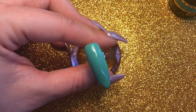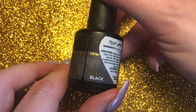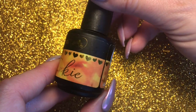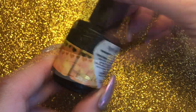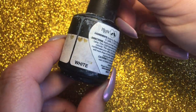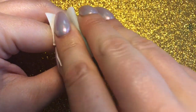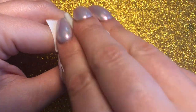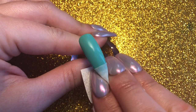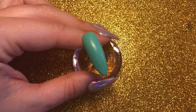I'm going to be using the Magpie inkies — I've got black, gold, clear, and white. Once my second layer has been cured, I'm going to wipe off the inhibition layer with prep and dehydrate, making sure it's nice and matte with no oils or anything like that on the nail.